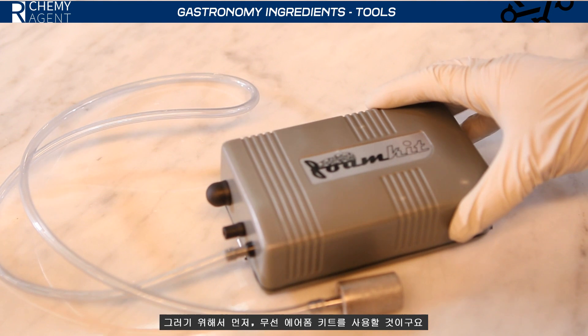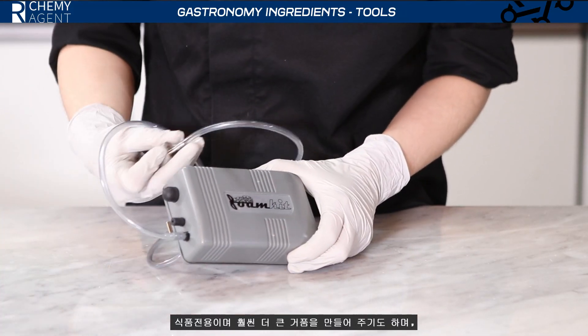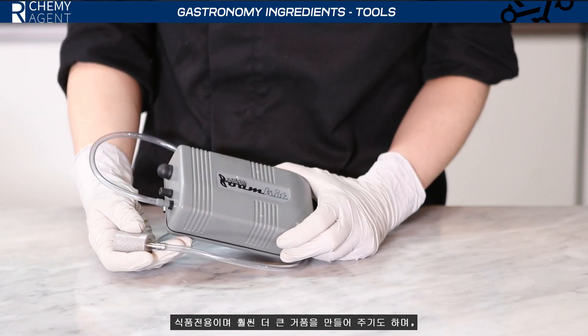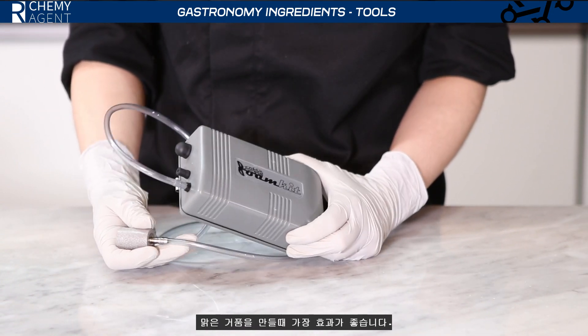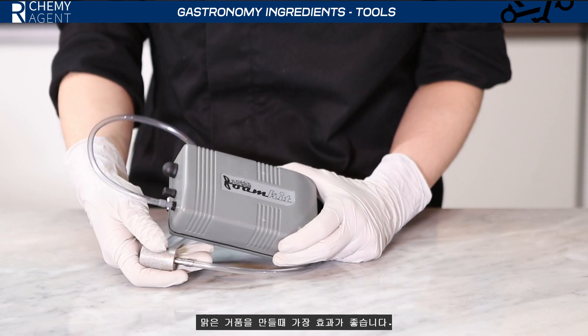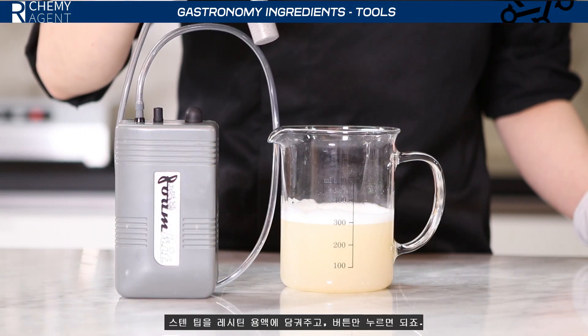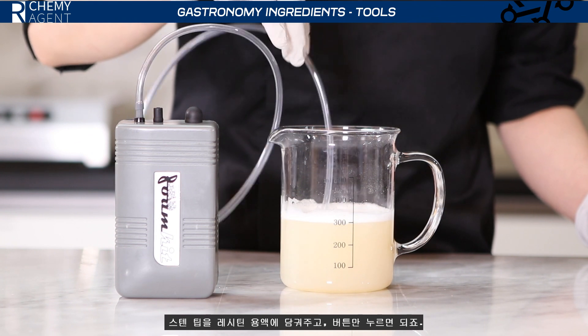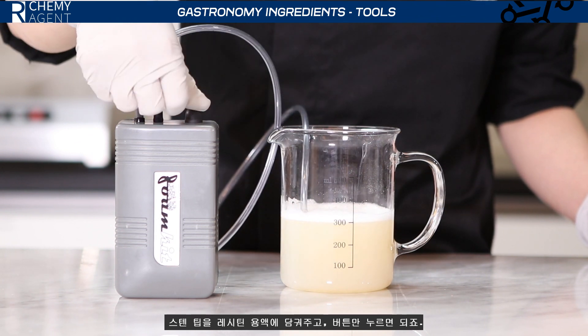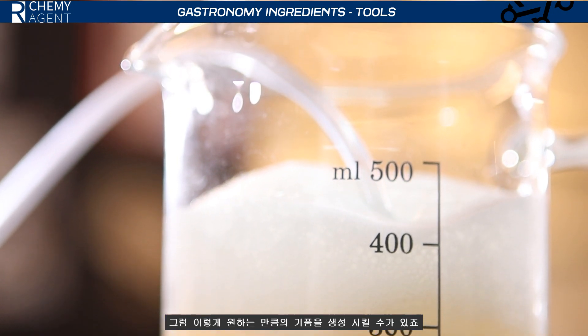I've got a special air foam kit which is wireless. The reason I'm using this kit is that you can make foamier, more stable, and purer foam compared to an immersion blender, and it's definitely food-safe. All you need to do is put the tip into the water and push the button, and you can watch the bubbles creating.